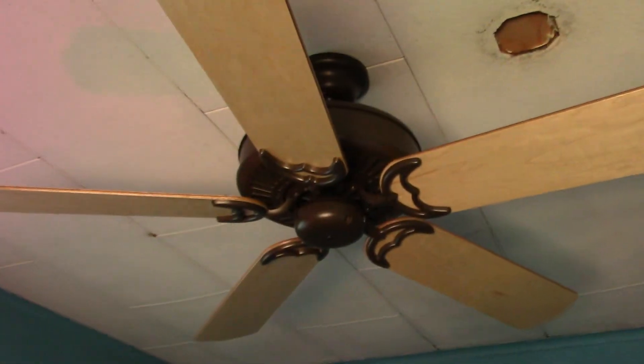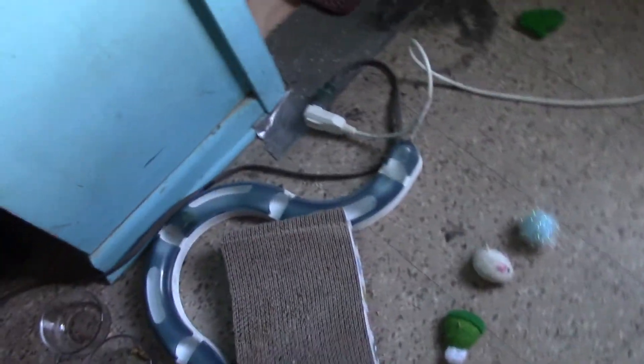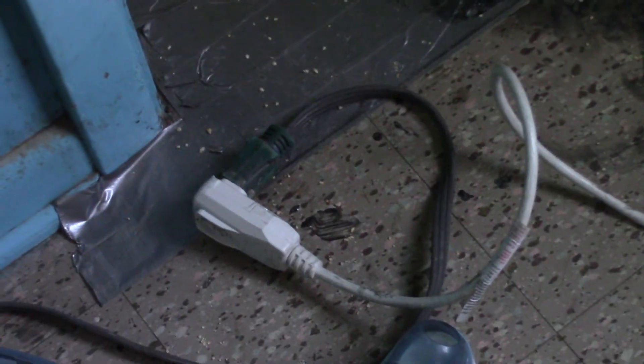I also have this fan up, but it's not functional right now. There's no lights working either, but this is just for show. I know you're not supposed to run units on cords, but this is a more heavy-duty power cord.